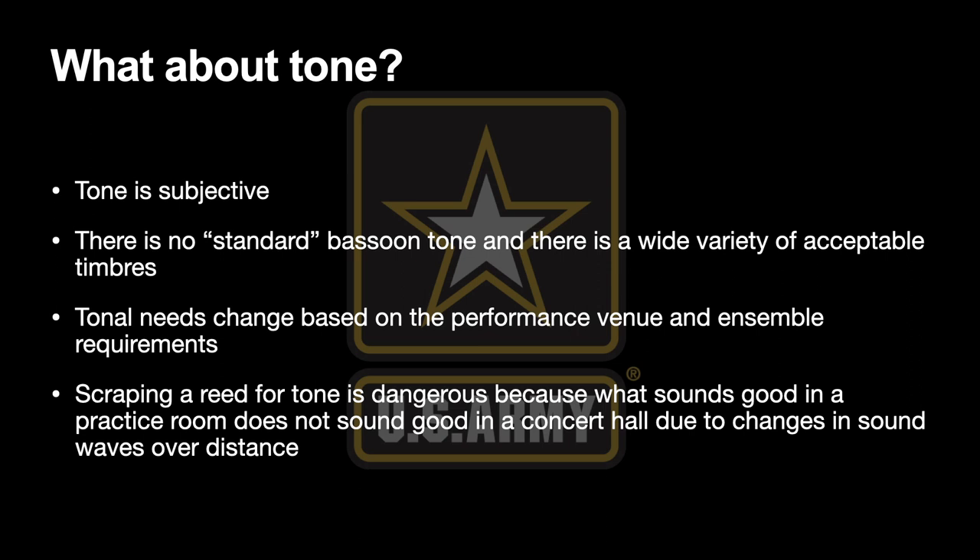Another reason is that we don't have a standard bassoon tone. Throughout the world there's a wide variety of acceptable timbres and tones. No two bassoonists sound alike, and frankly I like it that way. There are regional variations, and even within the same country, different orchestras, different players, and different soloists have a different concept of what it means to sound good on the bassoon. It's one of the things I like about our instrument.